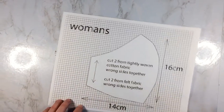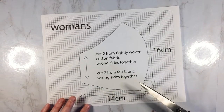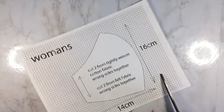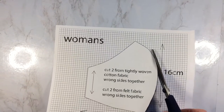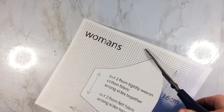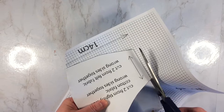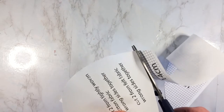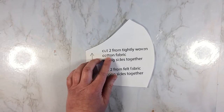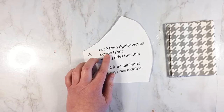To begin, you just need to print off the pattern. Today we're going to be making a mask for women — it's just a general size and it should fit most faces — so you just need to cut out along the pattern. It already has the seam allowance included, and as you can see on the pattern you're going to need to cut two pieces of cotton and two pieces of felt.